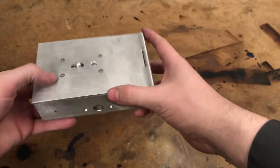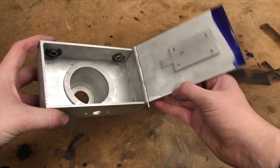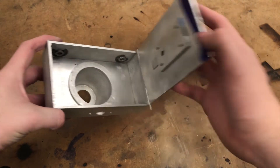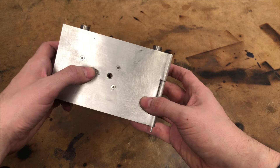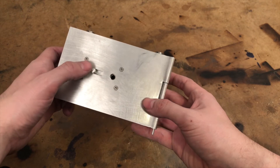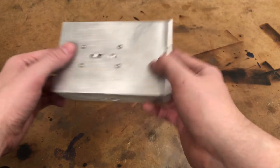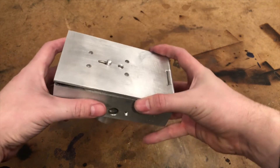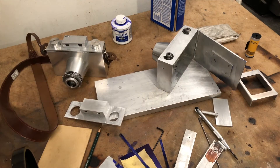I clean the part up real quick and temporarily reattach the hinge using a 3/32 inch welding rod. When it comes time to permanently attach the hinge, I'll cut the wire flush and rivet the ends to hold it in permanently. When the final assembly starts, I'll insert some red film into the hole — this will filter the light and help stop it from messing with the film. I'll also add some felt on the inside of the slider assembly to act as a damper, making the action smoother and stopping it from jingling so much.